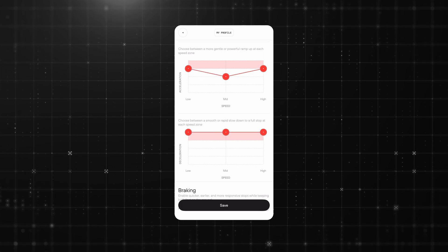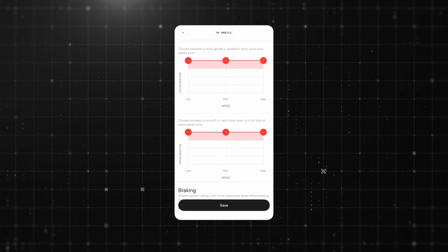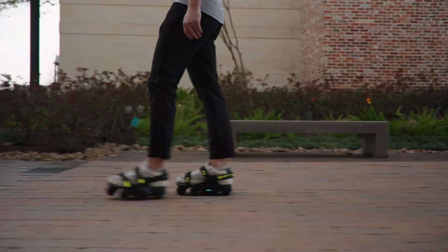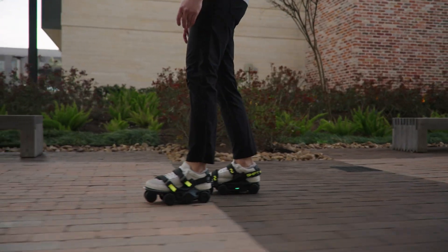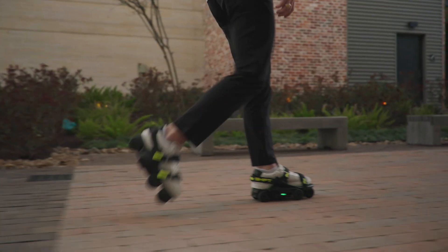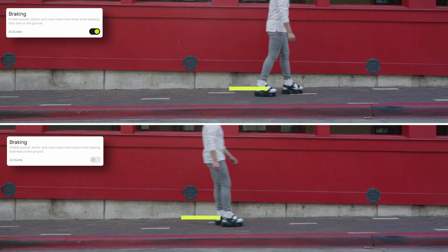If you ever want to move your acceleration or deceleration all the way to the very top, just be prepared — you will feel like a sonic bomb on your feet with every push off. Stopping is just as important as speeding up. Moonwalkers slow down gradually as you take smaller and slower steps, but sometimes you need to stop quickly. That's where the rapid braking feature comes in. With this feature turned on, Moonwalkers can detect both feet being planted on the ground as a signal to stop instantly, significantly reducing your braking distance.